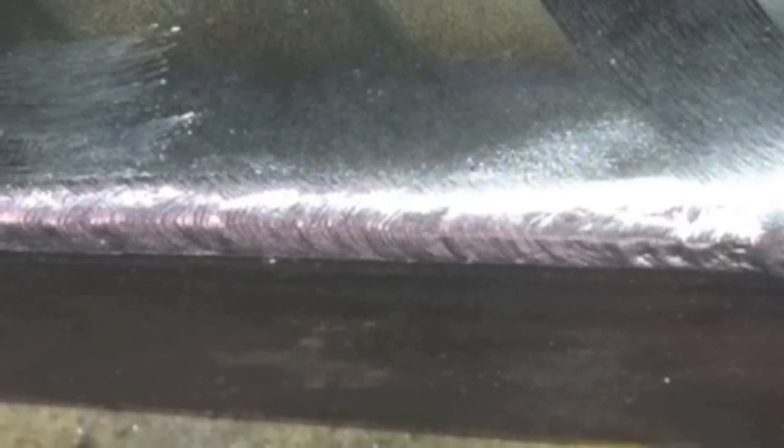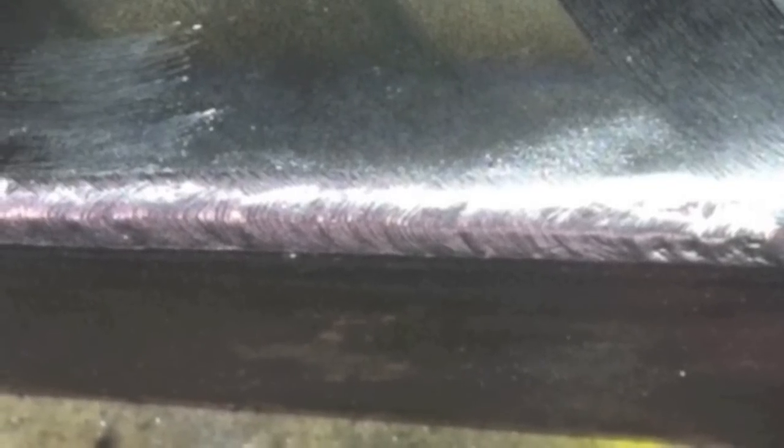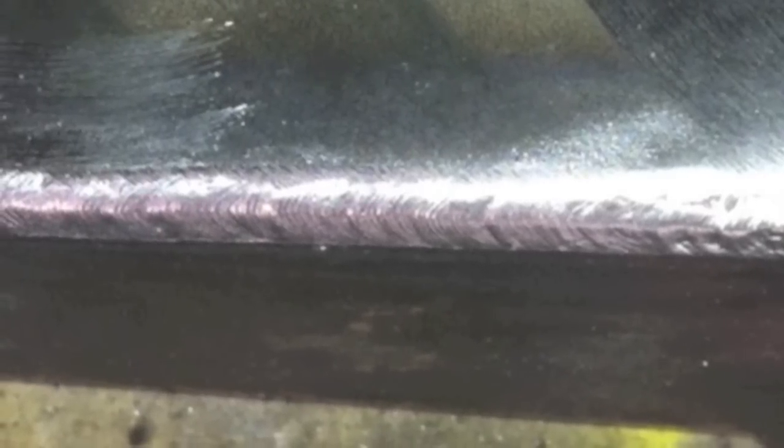It did really well using flux core — Lincoln NR211 self-shielding flux core. It did really well on that, but on bare wire for some reason it just crapped out after six inches and kicked the thermal overload, and nobody wants that, so it didn't pass.